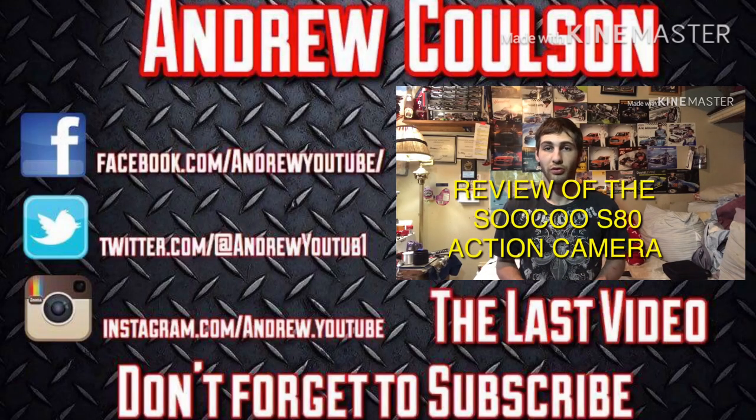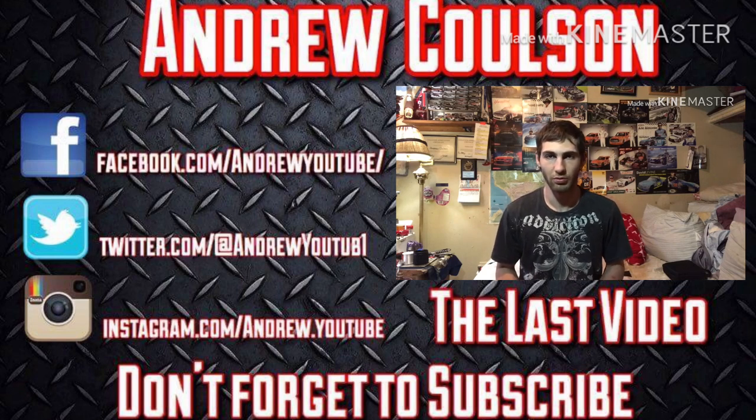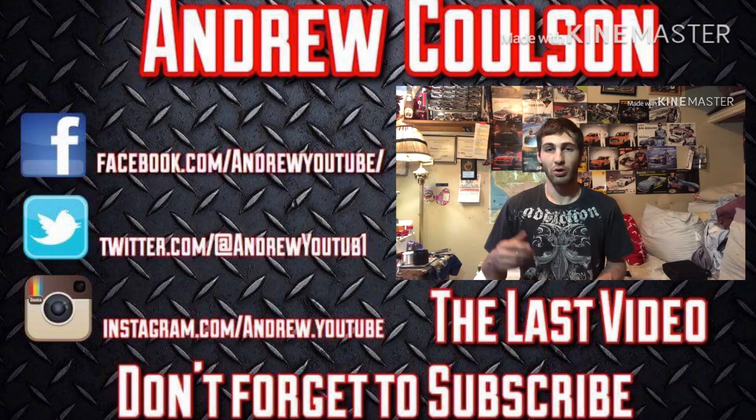If you guys are new to the channel, make sure you hit that subscribe button and that like button. I'll see you all in a new video — thanks again for watching, see you later. If you enjoyed the video, make sure you hit that like button and subscribe. If you guys want to follow me on my social media, links are in the description below. Check out my last video. See ya.